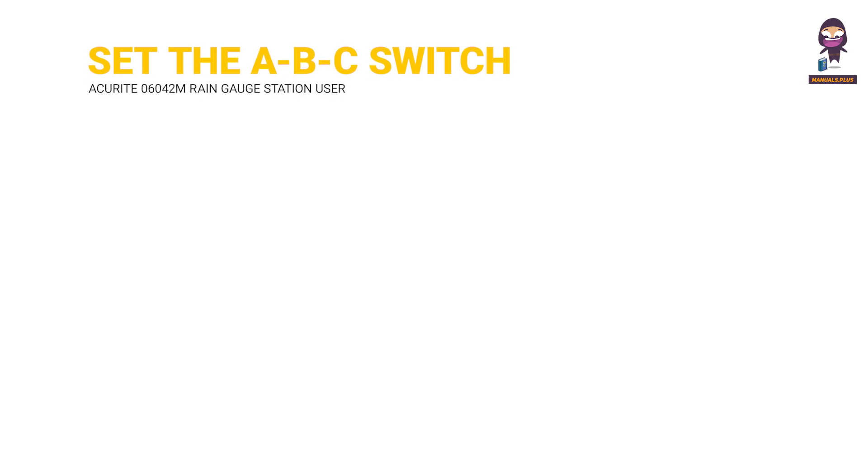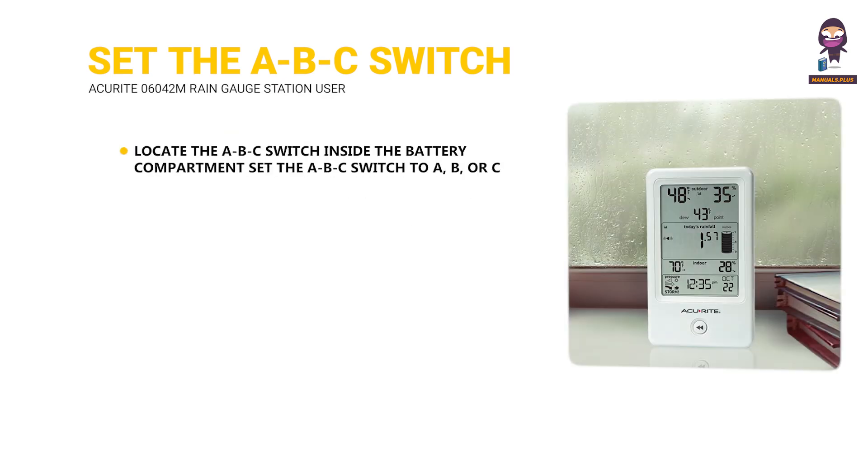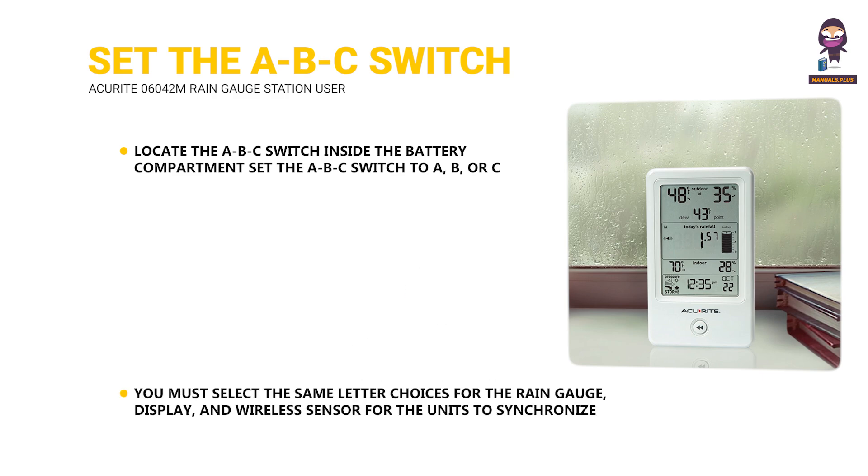Set the ABC Switch. Locate the ABC Switch inside the battery compartment. Set the ABC Switch to A, B, or C. You must select the same letter choice for the Rain Gauge, Display, and Wireless Sensor for the units to synchronize.